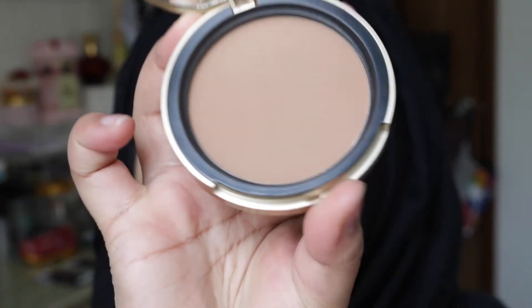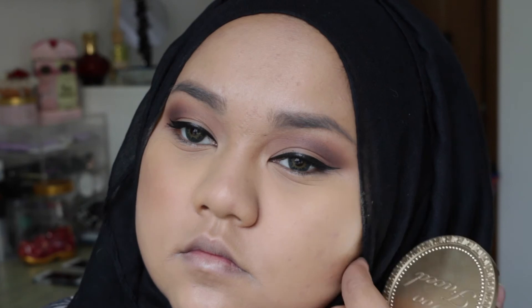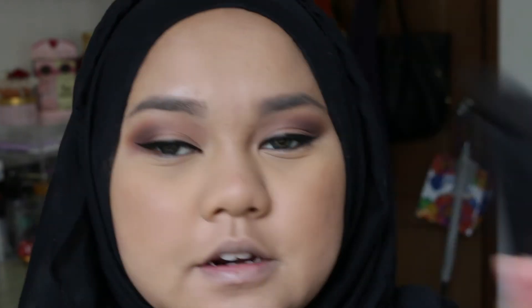The bronzer I'll be using is my Too Faced Chocolate Soleil bronzer. I'm going to use my NARS Ita brush with the same bronzer to bronze up.